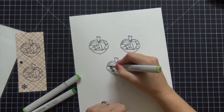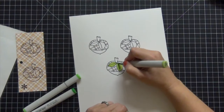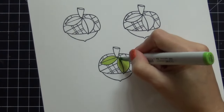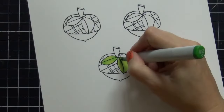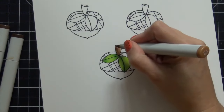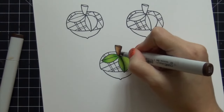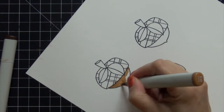Now I'm going to take out my Copic markers and start coloring. I am not a Copics expert — there are a lot of tutorials on YouTube for tips. Basically I start with my lightest color, which is YG03, then move to a medium color YG05, then a dark color YG17. Then I reverse the process back to medium and then light to blend everything together. For the browns, my light color is E35, medium is E25, and dark is E27. I go light, medium, dark, then dark, medium, light.